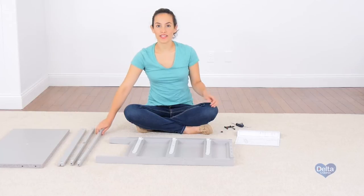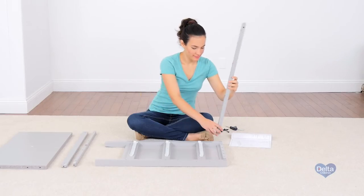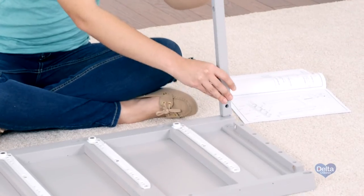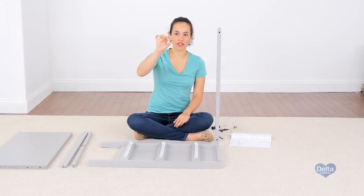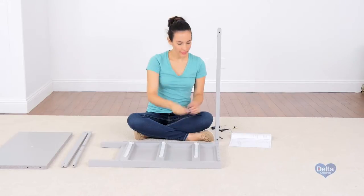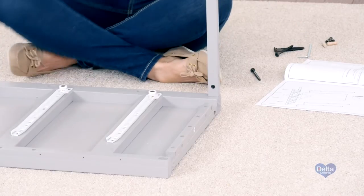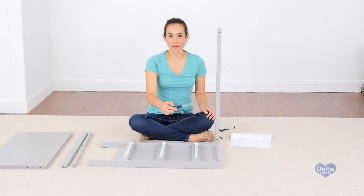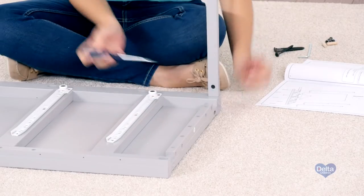First, we're going to attach the top front rail, which is the D. All the pieces are labeled, and you can use the labels as guidance. Remember to insert the barrel nuts sideways so the bolt can go through. You can also use your flat head screwdriver to better position the barrel nut.